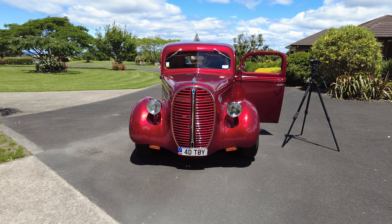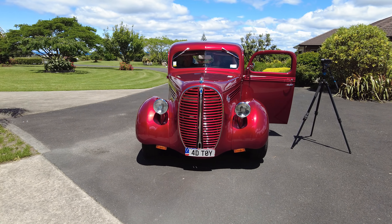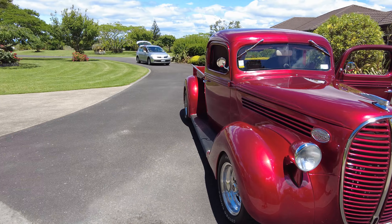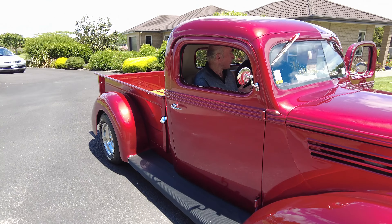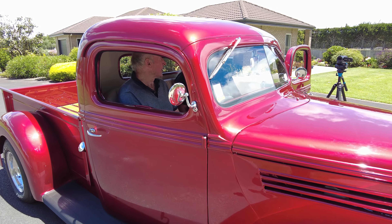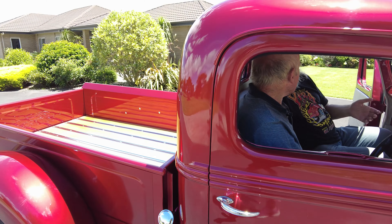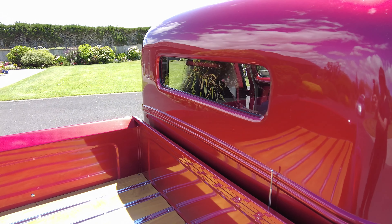We chopped it two and a half inches. It's a nice number — you wouldn't want to go more because your windscreen is just right. A lot of guys do four inches but I didn't like that, specifically what it does to the back window. Cool's cool but practical is practical.